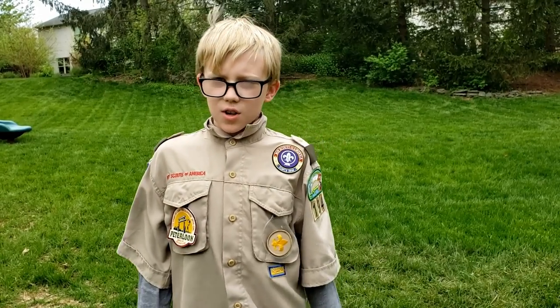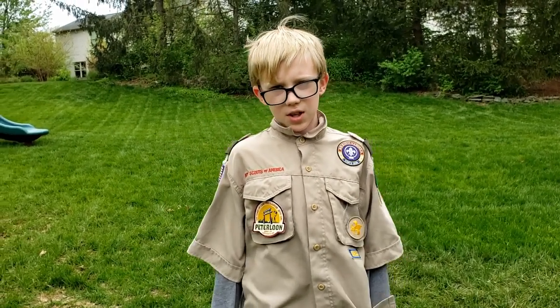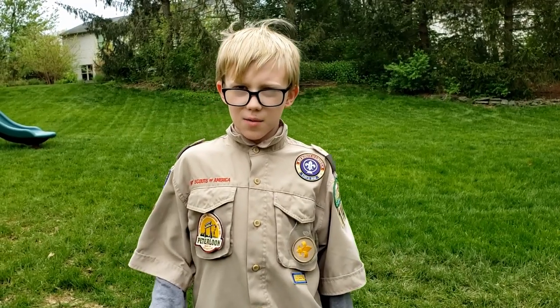Thank you for watching this pocket knife safety video. We hope you learned something today. Please consider subscribing. Bye!